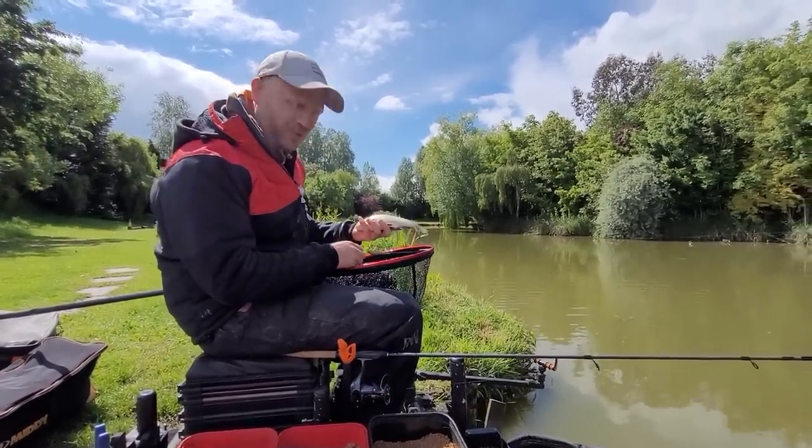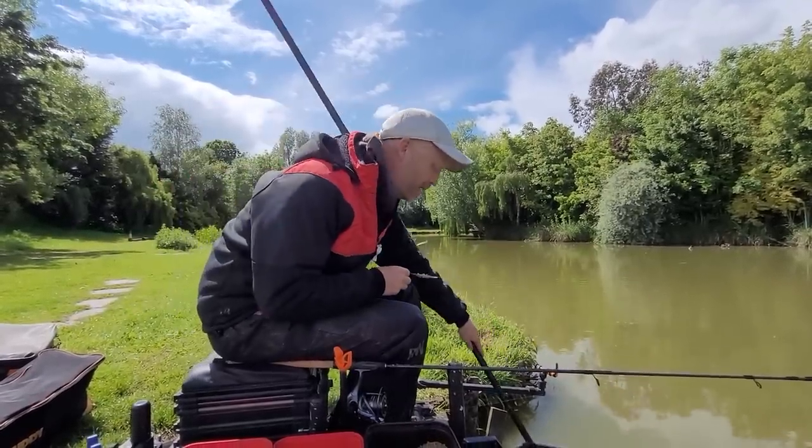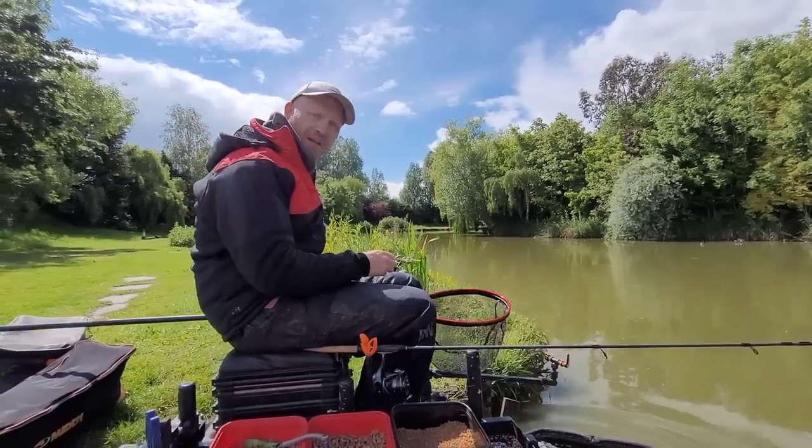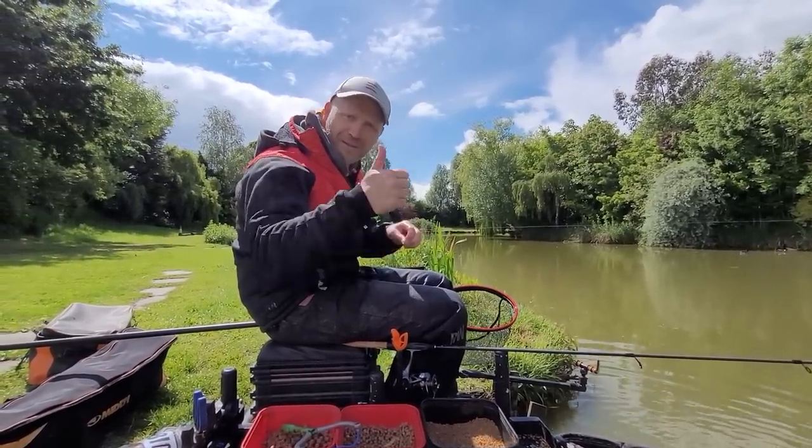...that matching your hatch with your hookbait when you method feed is quite often the way to go. Until next time folks, tight lines.